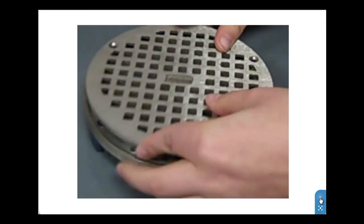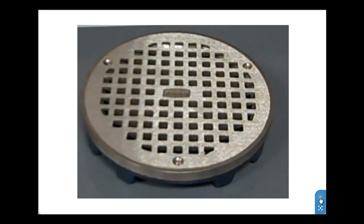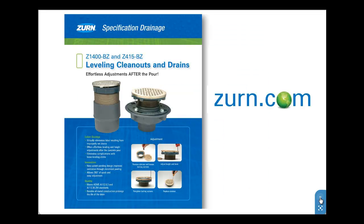In only a few moments, the contractor is able to level the drain flush with the finished flooring. Please refer to the product specification sheet for specific outlet types and available suffixes. This concludes the Z1400BZ and Z415BZ fast focus.